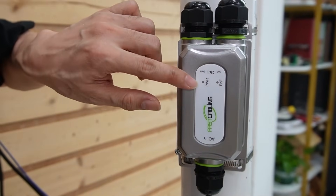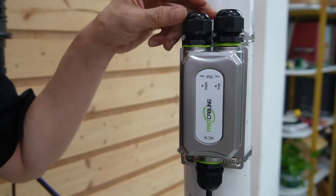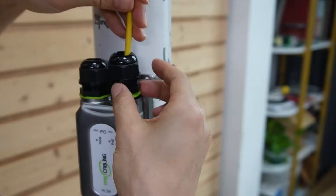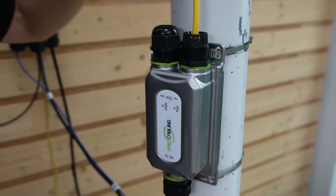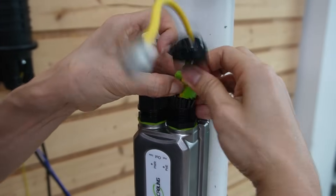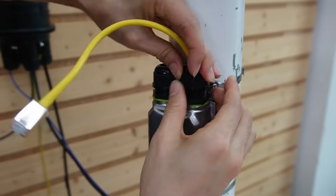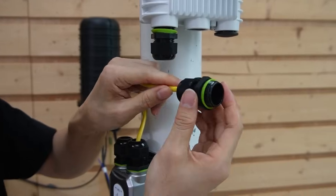This is the PoE output port. We also have a data port, but we are not going to use this data port. We will use the fiber optic cable to connect our wireless bridges to the core switch in the control room. Now let me power up our wireless bridges. Remember to add the O-ring and close the cap.